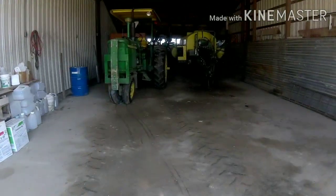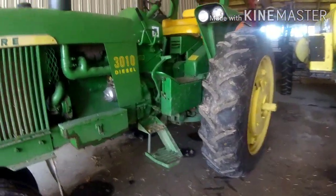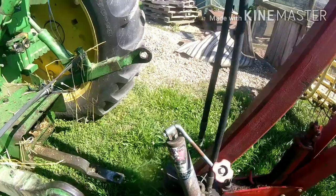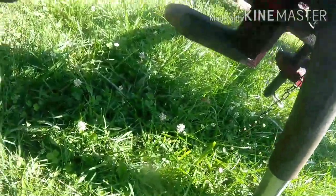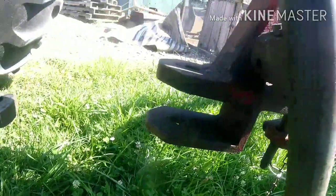Gotta get to the 3010 and hook the rakes up to the dolly — hook it up to the last rake that got hooked up. So we'll go do that. Now, I remember what I used this on last time was that 4020, and it's got a taller drawbar on it, so I have to crank this thing down a little more.